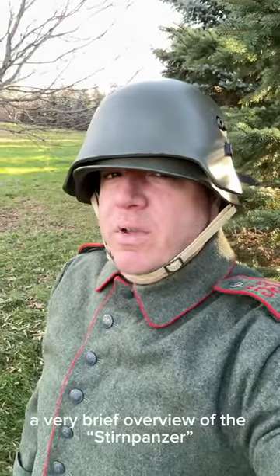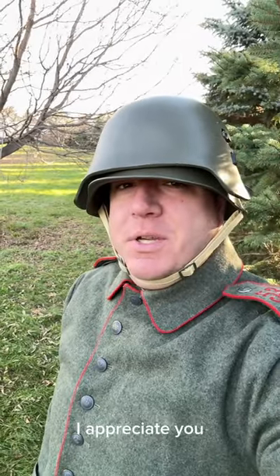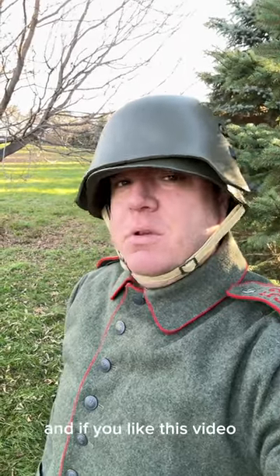So there you have it, a very brief overview of the Sternpanzer and what these horns are for on the Stahlhelm. Thanks for watching, I appreciate you, and if you like this video, you know what to do.